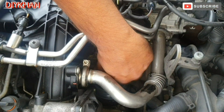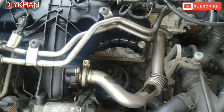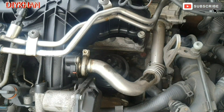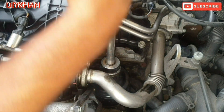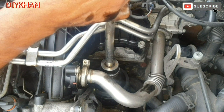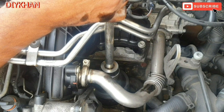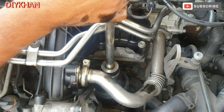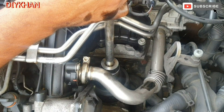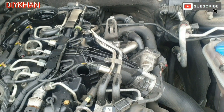You always hand-tighten the filter first to make sure the thread is nicely done up, then just gonna torque it up. There we go — the torque on these oil filter caps is 25 Newton metres.